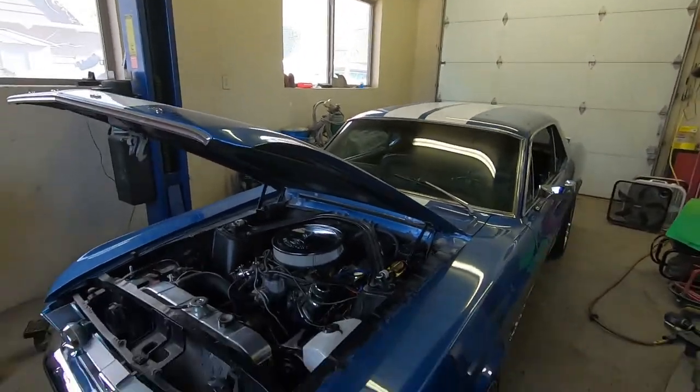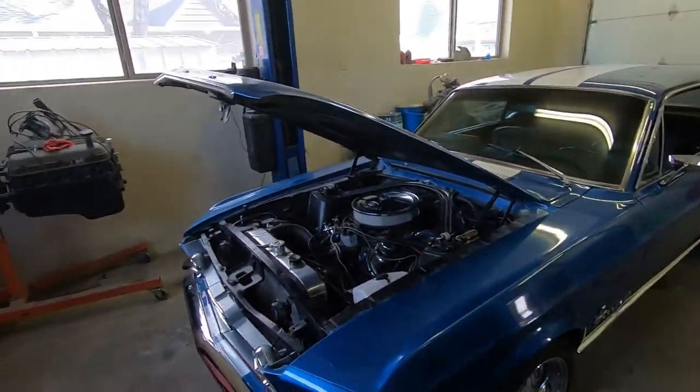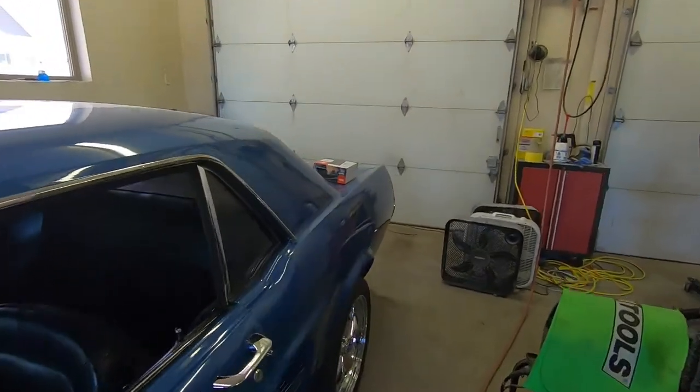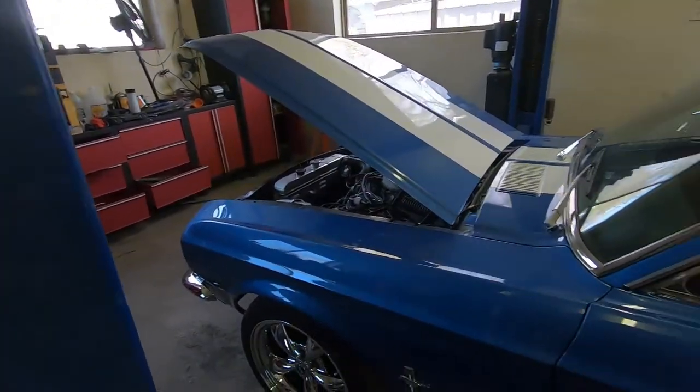Hey everyone, welcome back to Alps Mustang Garage, bringing you another video to help keep your Mustang on the road and out of the garage. Today we're going to hook our friend Ken up with a new stereo. So if you've been following the channel, you've probably seen a lot of this car lately.